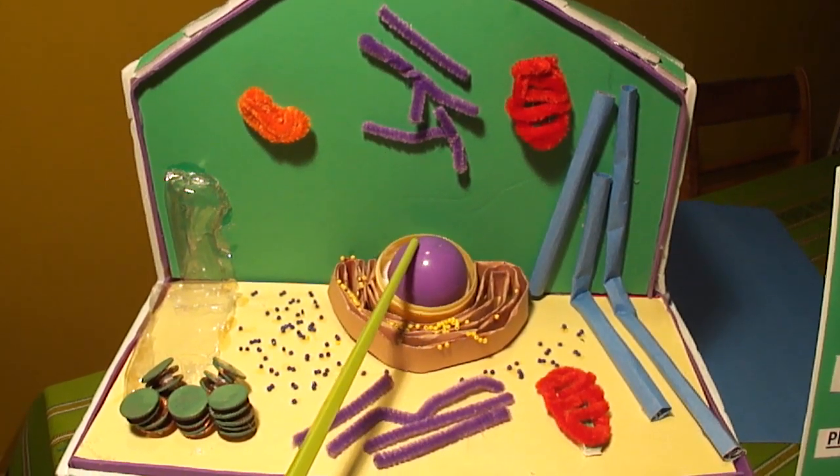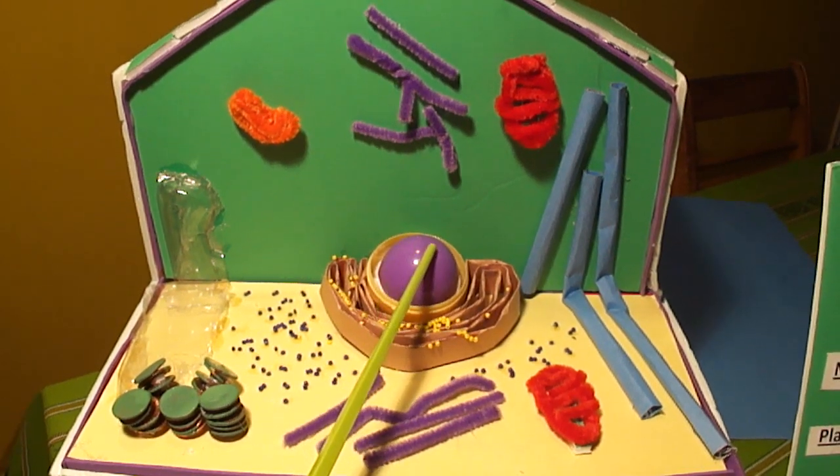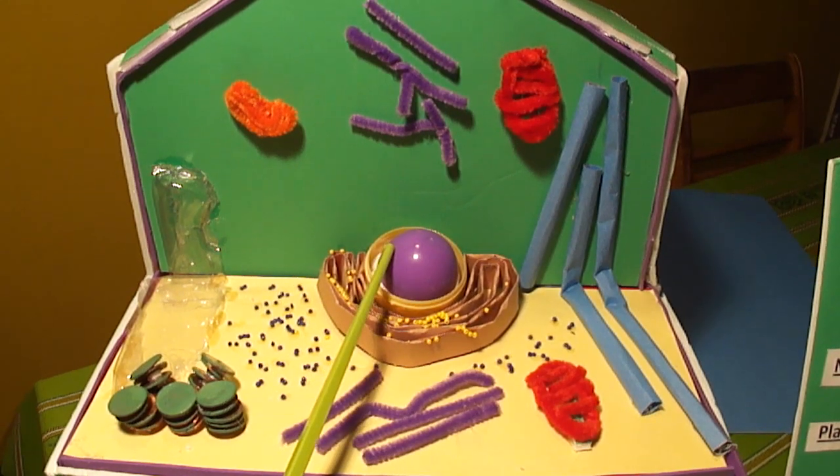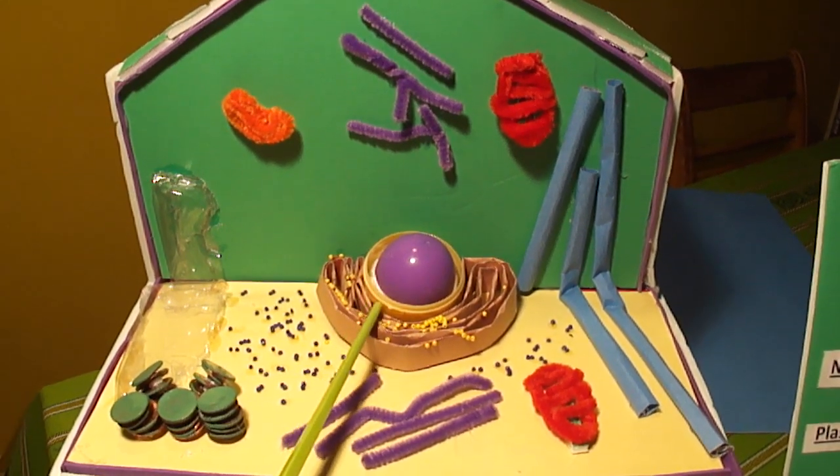This is the nucleolus. It is the organelle whose job is to produce ribosomes. I used a smaller plastic purple Easter egg and glued it inside the yellow one.